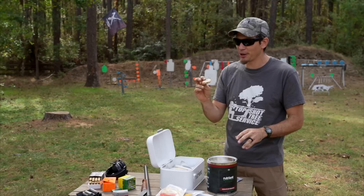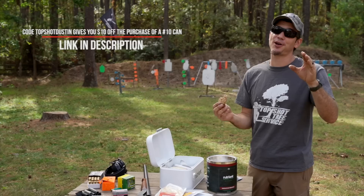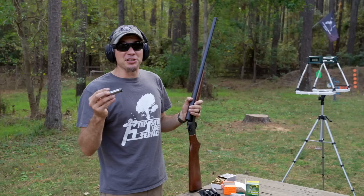Every kid's dream — cookie meal. Never tried it, you saw me open it. The moment of truth — you can tell it's not fresh out of the oven, but it tastes good. So use code 'top shot dusting' for ten dollars off your first number 10 can. Now let's shut up and shoot.